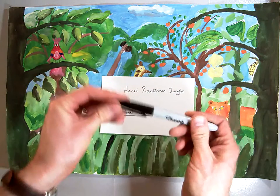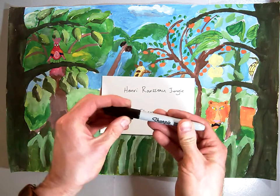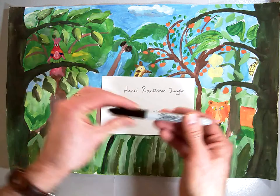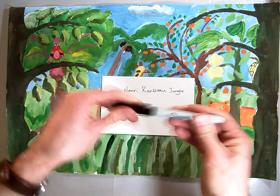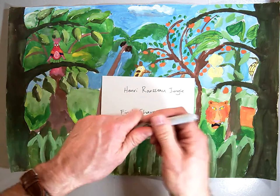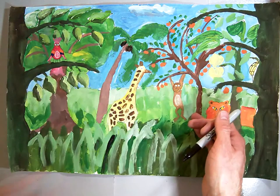Each time you are stopping work for any reason — to get up to get a drink, to ask Mr. Lundgren a question, to talk to a friend — any time you stop, make sure you put the cap back on your Sharpie marker all the way so that it closes firmly. Otherwise they dry out really fast and then I run out, and they're very expensive to replace.